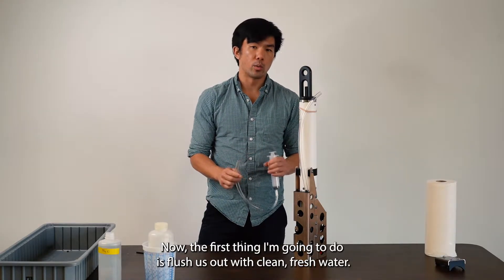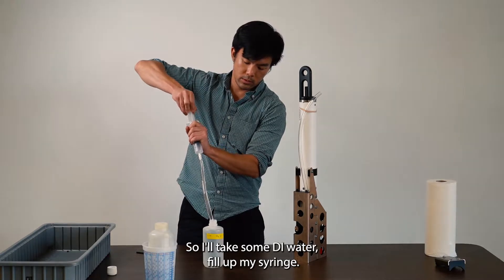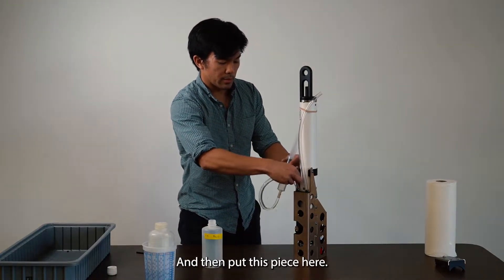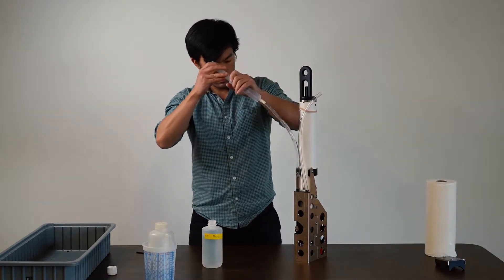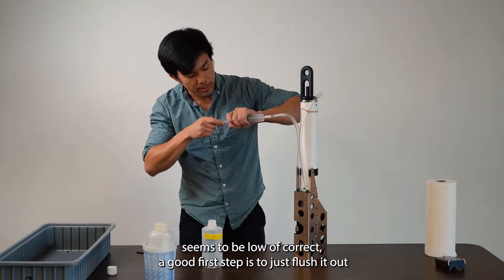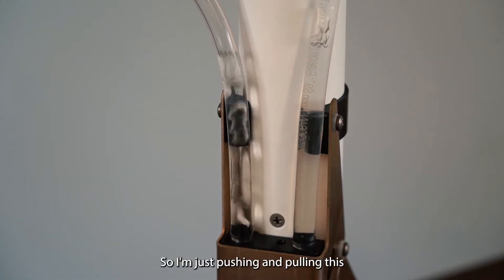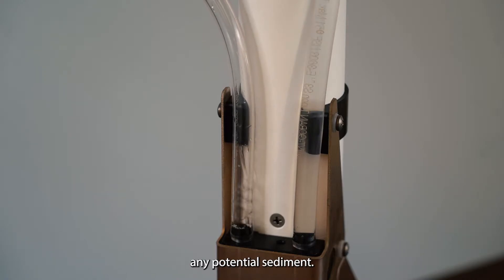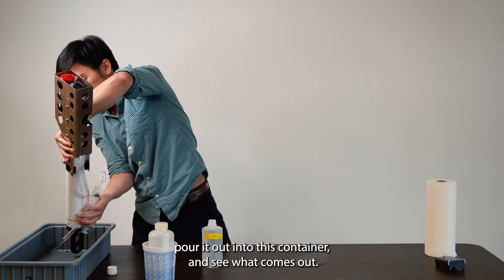The first thing I'm going to do is flush this out with clean fresh water — in this case, deionized water. I'll take some DI water, fill up my syringe, and then put this in place. If you find that your oxygen data or conductivity data seems to be off, a good first step is to just flush it out with clean fresh water and catch the effluent to see if any sediment comes out. I'm just pushing and pulling the water through the flow path to loosen any potential sediment, and then pouring it out into a container to see what comes out.